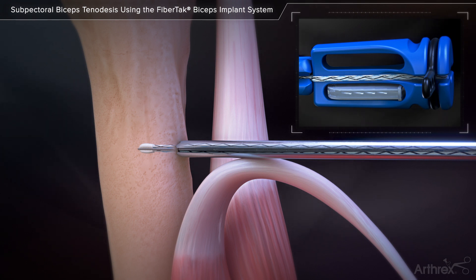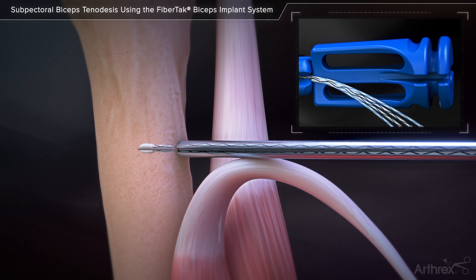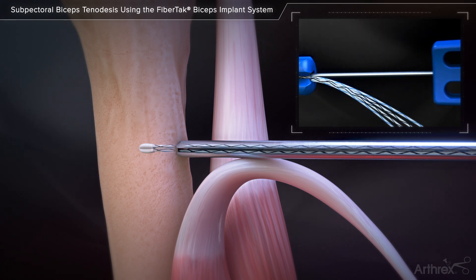The needle guard contains the four pre-attached needles. To remove the sutures, first remove the suture release tab and then free the needle guard and the sutures from the inserter handle. Remove the inserter from the drill guide.